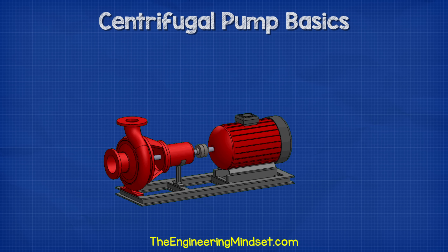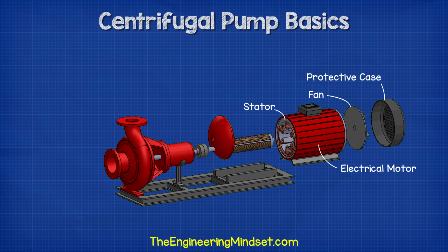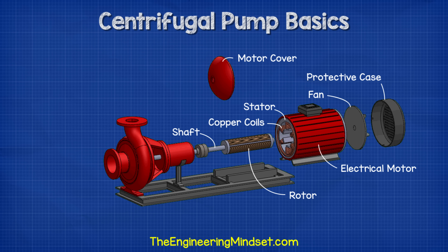As we take the unit apart, we can see that we have a fan and a protective casing mounted at the back of the electrical motor. Then inside the motor, we have the stator. The stator holds the copper coils and we're going to look at that in detail a little later in this video. Concentric to this, we have the rotor and shaft. The rotor rotates and as it rotates, so does the shaft. The shaft runs the entire length from the motor and into the pump, then connects into the pump's impeller.